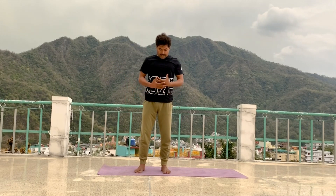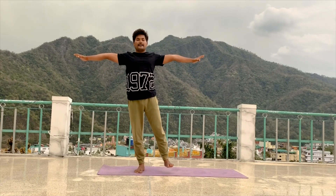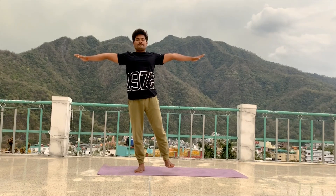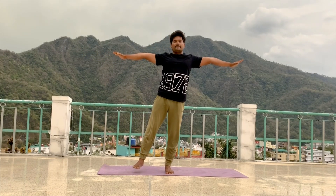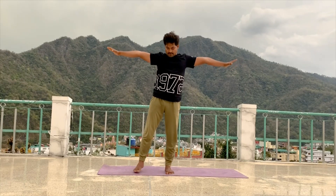Continue — inhale, lift your both arms to shoulder level and lift your left leg up, just a little up, and maintain. 5, 4, 3, 2, 1. Relax. Change your leg. 5, 4, 3, 2, 1. Relax your leg. Continue.